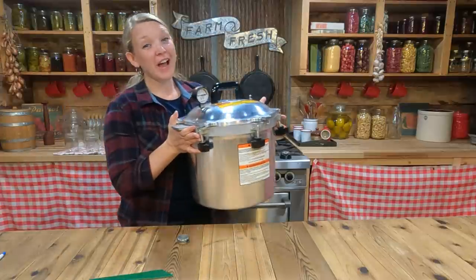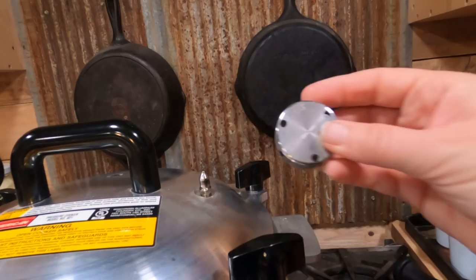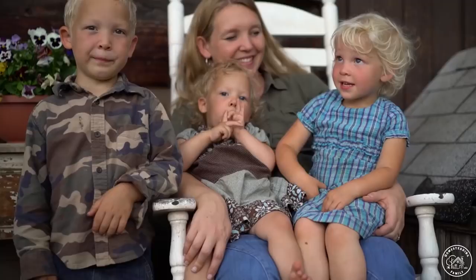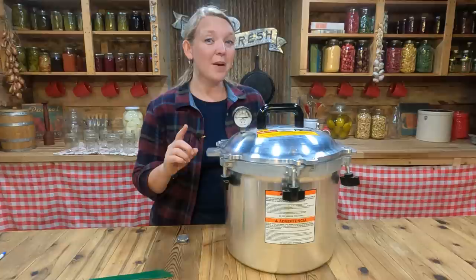Learning how to pressure can when you're just starting can be really scary and nerve-wracking, and sometimes it seems like there are more questions than answers about the right way to do things and the safety issues around pressure canning. After teaching tens of thousands of students how to pressure can, a lot of the same questions come up time after time, so today I'm going to be answering your top five questions about pressure canning.